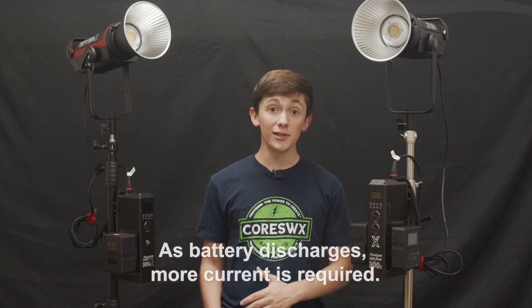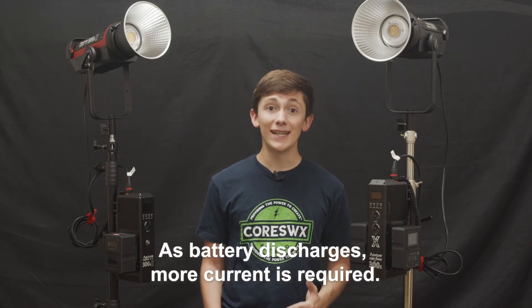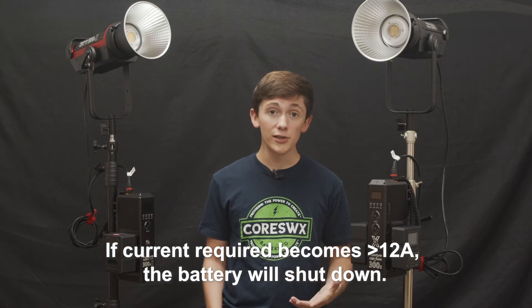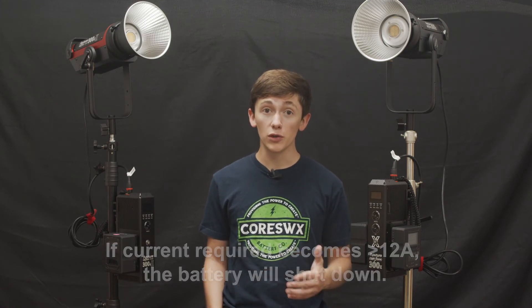The NEO pack's starting maximum voltage when fully charged is 16.8VDC. Its peak load output is 15A for 10 seconds, with a sustaining load of 12A. At full charge, 16.8V, the NEO 150 can theoretically support 201W — 16.8V multiplied by 12A. Keep in mind there's an inverse relationship between battery voltage and current draw. As voltage drops through the discharge of the battery pack, the current required increases to maintain the power draw of the light. When the voltage drops to such a level where the maximum current load handling of 12A is reached and then exceeded, the battery shuts down and goes into overload protection.